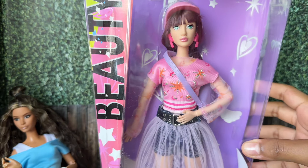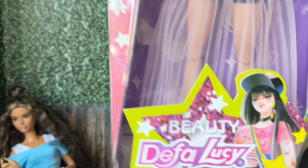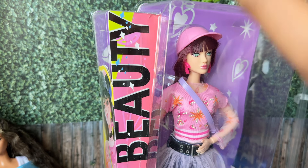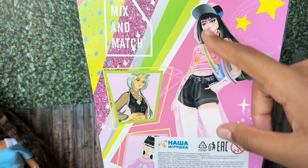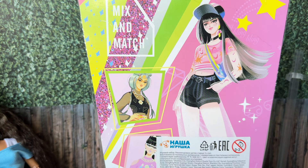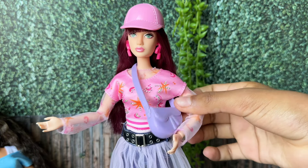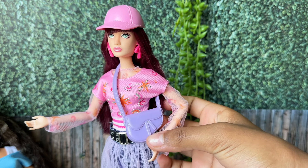This is the first doll that we're going to be opening today. This is a Defalusi doll. It says beauty on her box and has a beautiful picture at the back. Here she is out of the box. Now let's set her free. This doll comes with a plastic Dior bag.